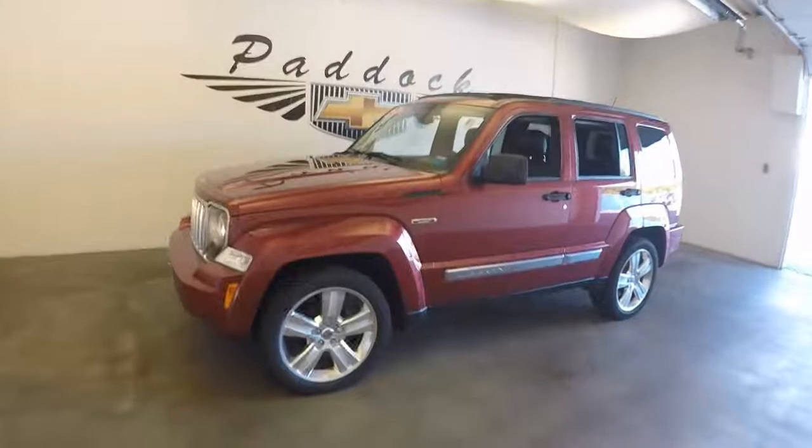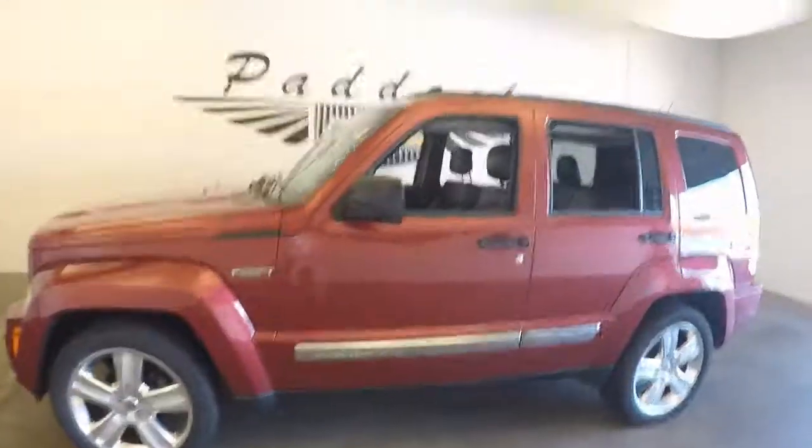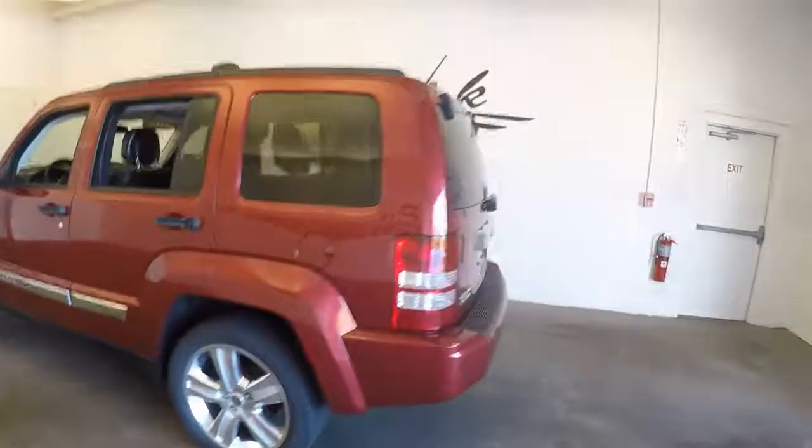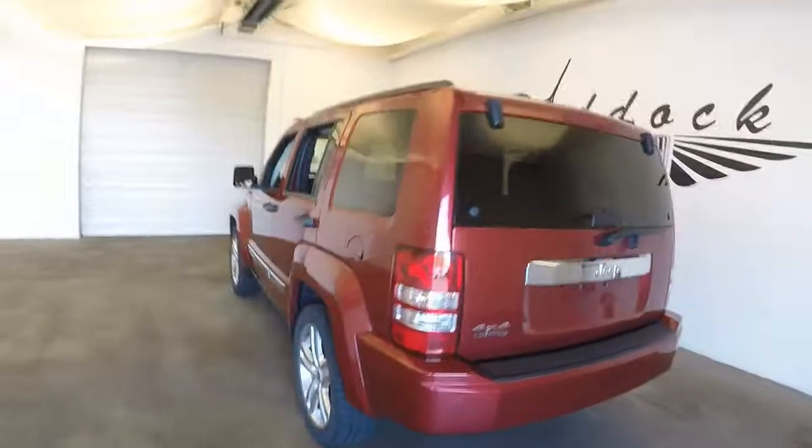This is a 2012 Jeep Liberty — the Liberty Jet edition. It's in good shape with great paint and nice alloy wheels.